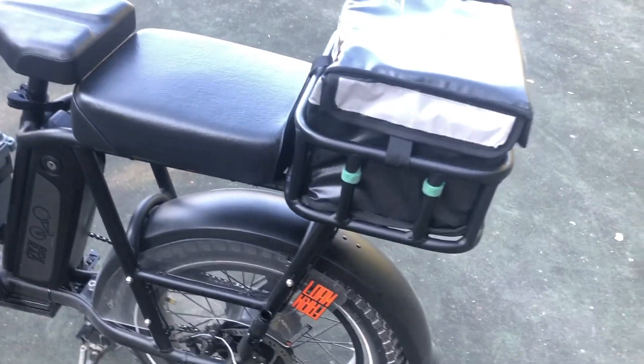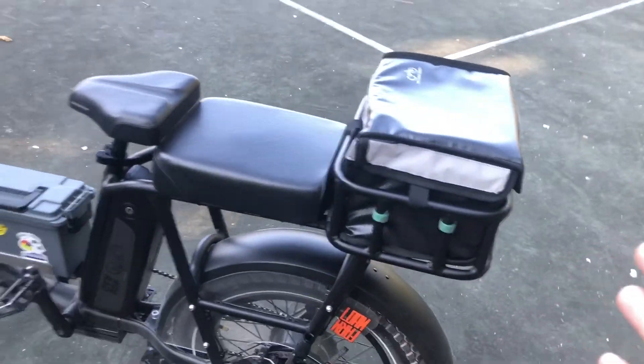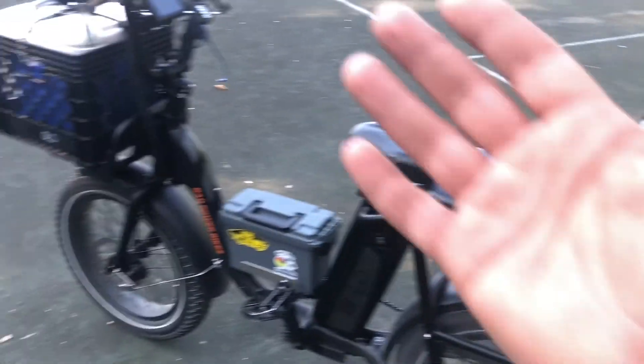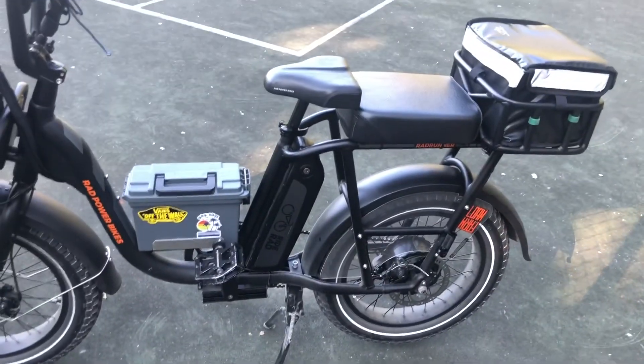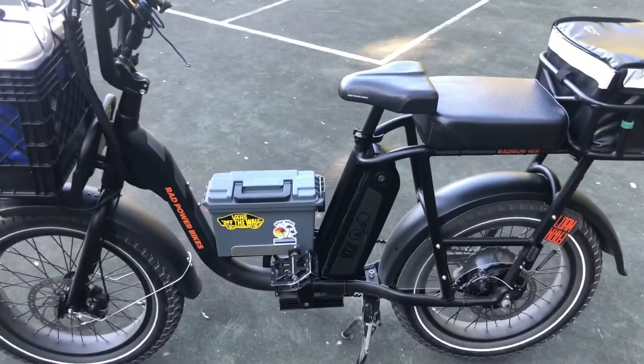These Rad Powers have an incredible amount of versatility built into the frames. They're made to accept things like baskets out back, racks and baskets up front. I got a rack secondhand, and ours came with a basket on the back. We got the bike used secondhand, as I'm wont to do.